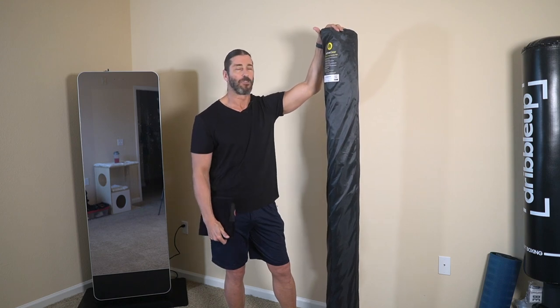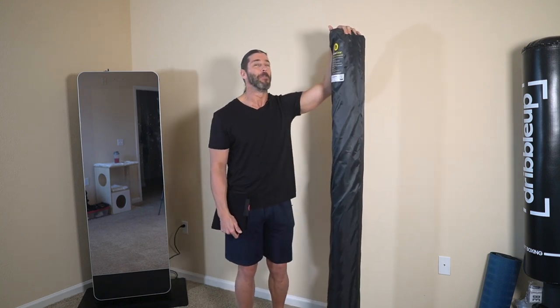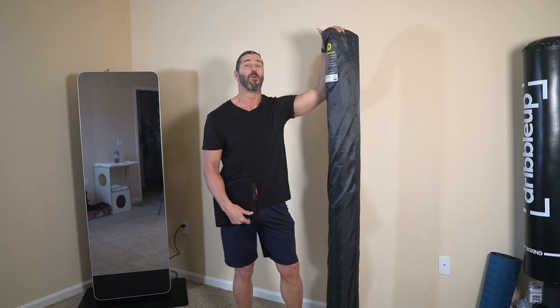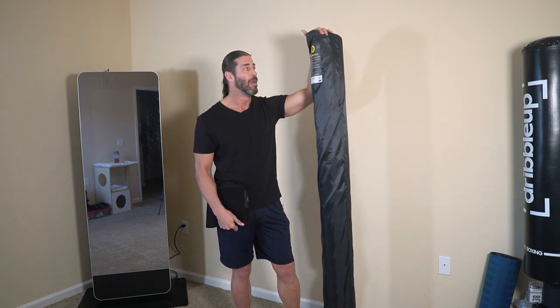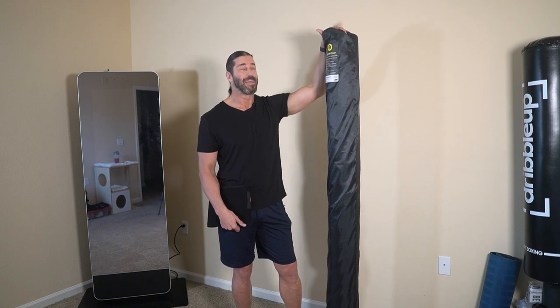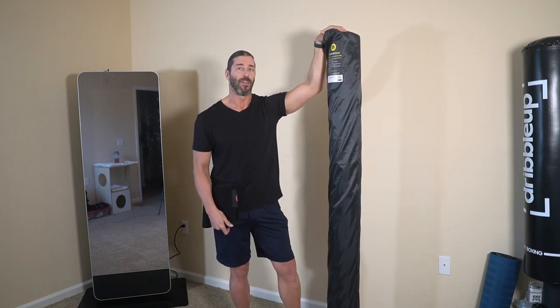The best part about this — there's a lifetime warranty on the mat. We do beat our stuff up; we don't baby our stuff, but we do take care of it. We want to use our home gym, we want to use our garage gym. So the lifetime warranty was the big factor in me getting this from Active Gear as opposed to other brands.